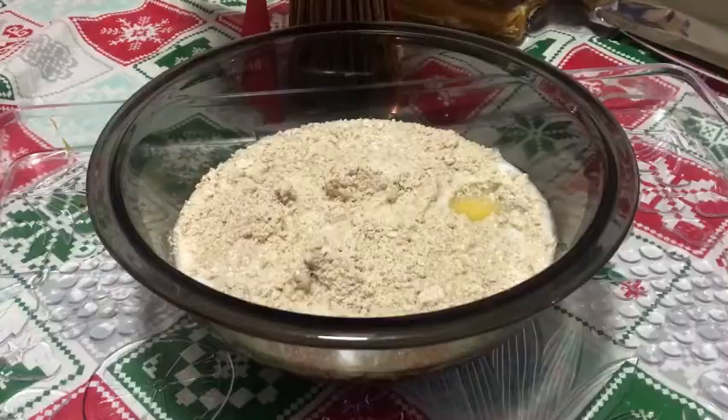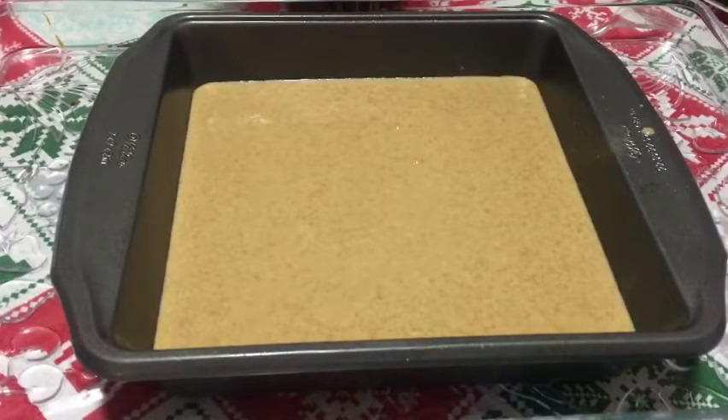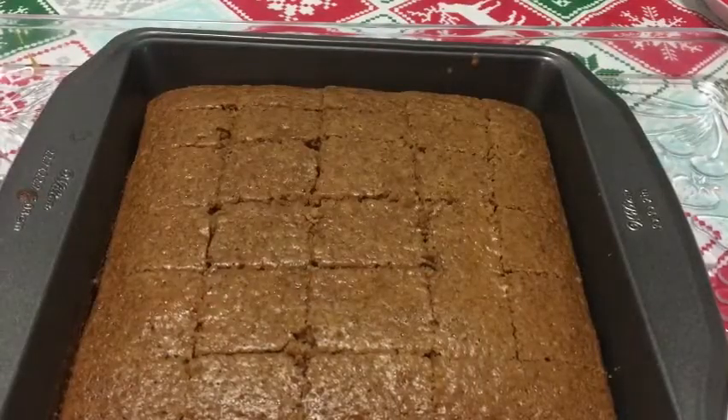Pour your batter into a nine by nine cake pan or an eight by eight cake pan, and bake at 325 degrees for 30 minutes.